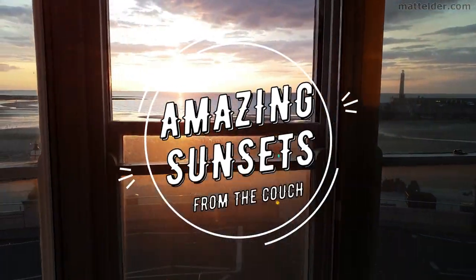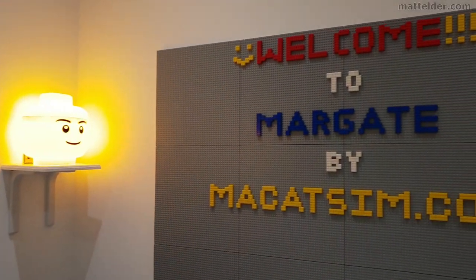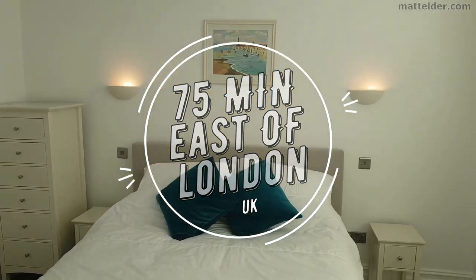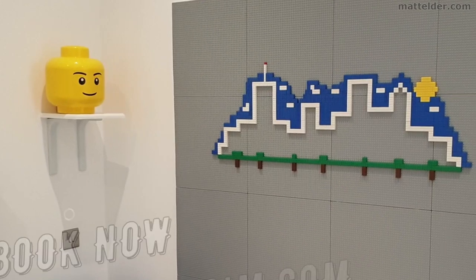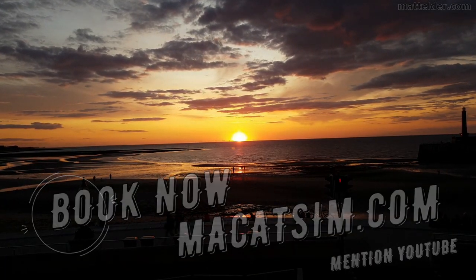This video is brought to you by McCatsum Holiday Homes in Margate and Broadstairs — great for a week's holiday or a weekend escape, being just over an hour east of London, UK. Treat yourself to amazing sunsets, a LEGO wall, or great food. Visit www.mccatsum.com and mention this YouTube video and we'll look after you.